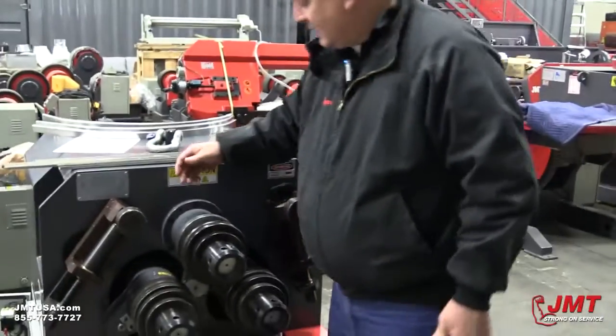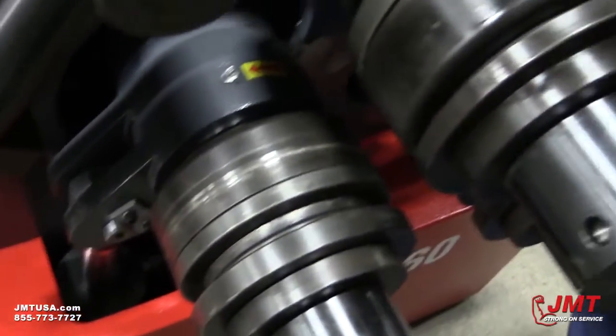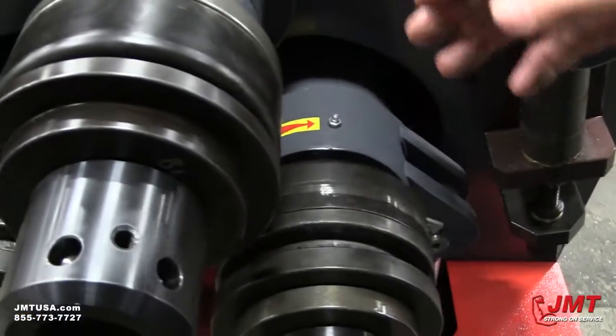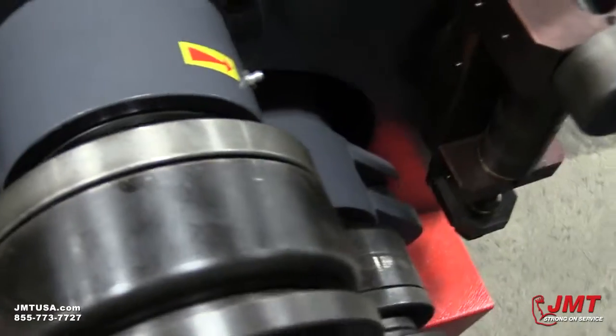If you can see on this roll, on my bottom rolls I have the big flats back here on the two bottom rolls, and on my top roll I've got a gap. My gap for my leg to fit in is on the back side here.